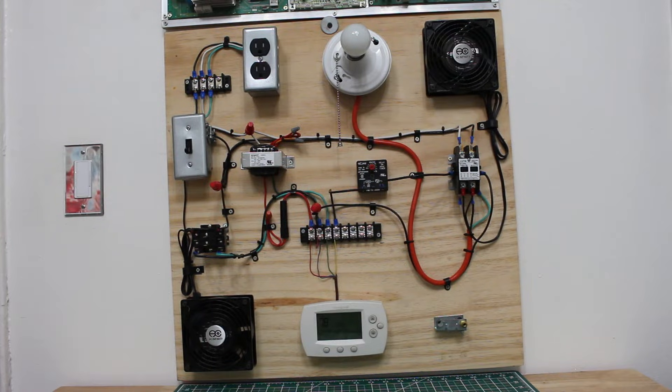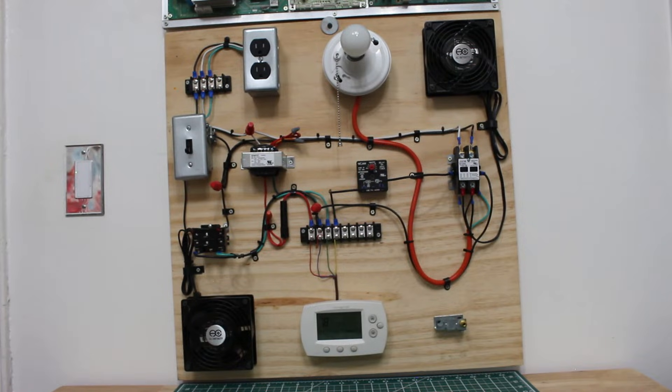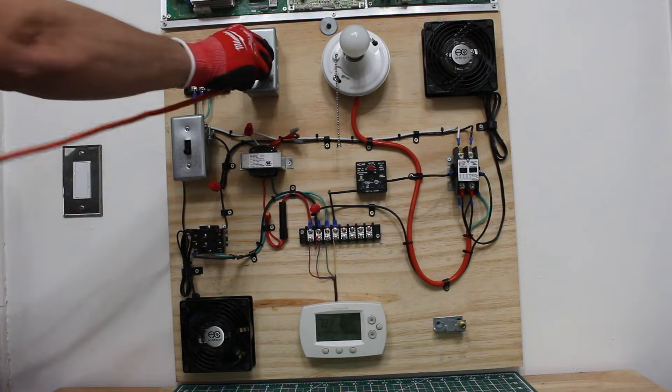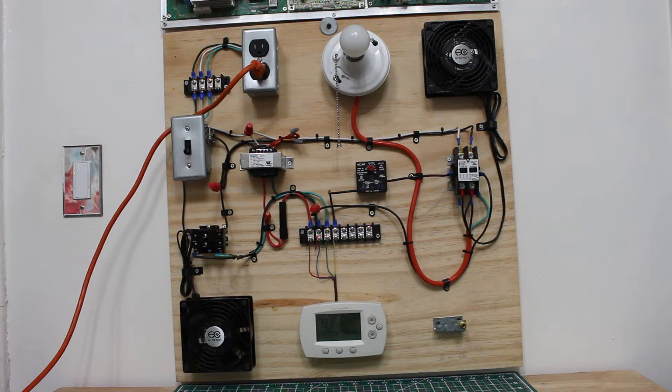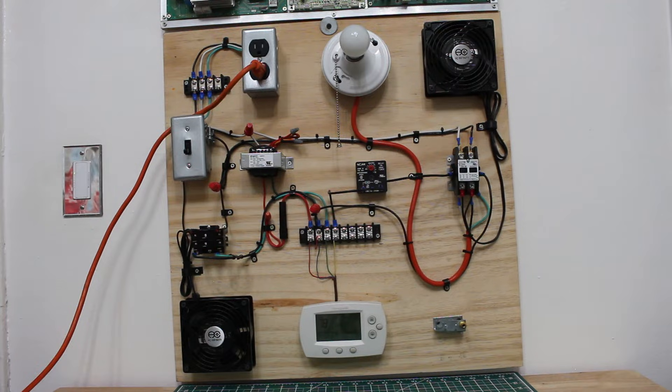If we look closely right here, this is a step-down transformer, and this is what's going to be supplying our 24 volts AC. Currently there is no power going to this, so let's begin by supplying 120 volts to the circuit. I'm going to plug this in — we now have 120 volts powering our transformer. When I flip this switch to the on position, we're going to have 24 volts leaving our transformer.